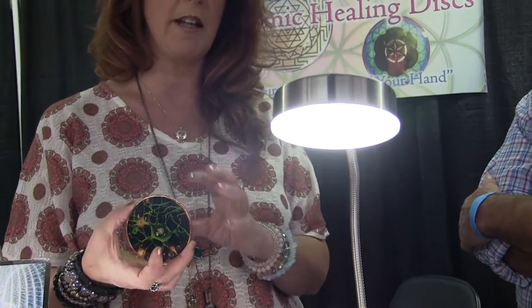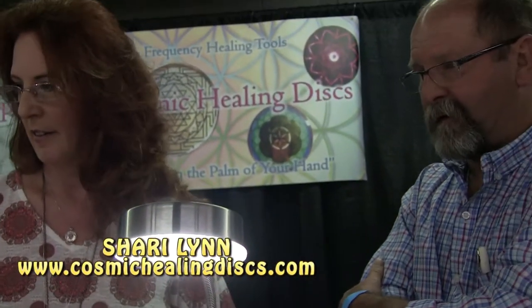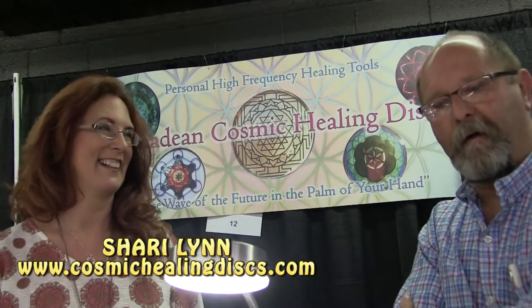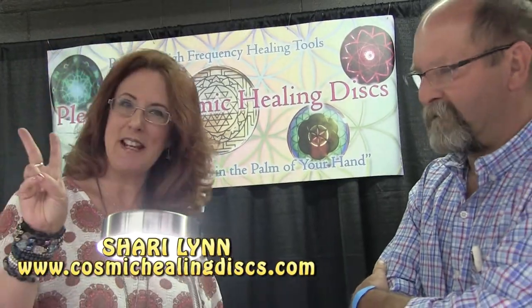There's a healing method that comes with each one of these as well. Guys, you know where to come now to get your discs. Thank you so much — peace.